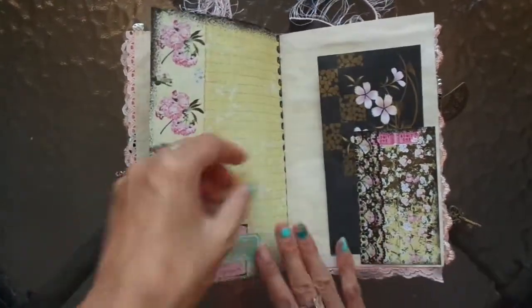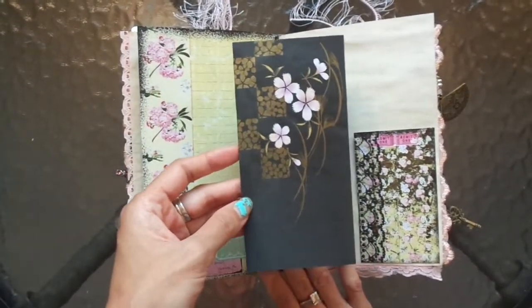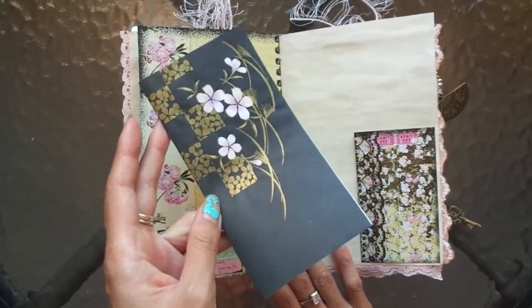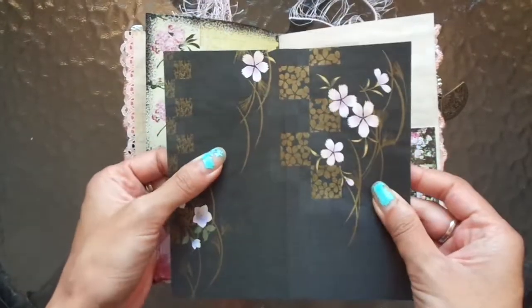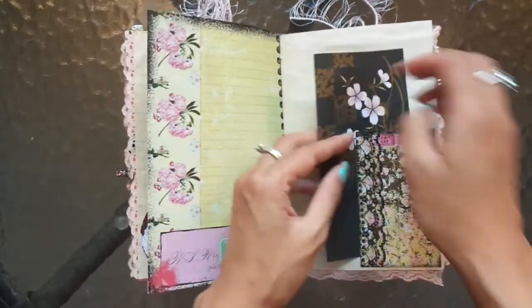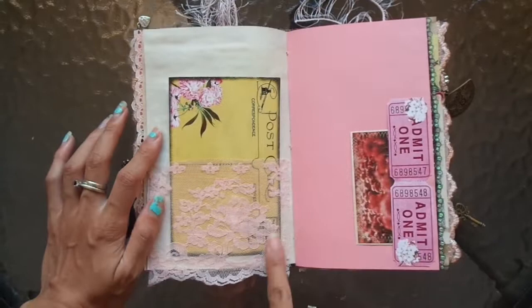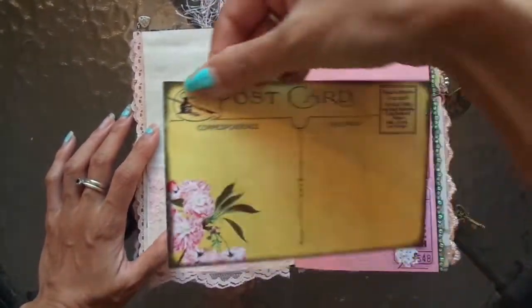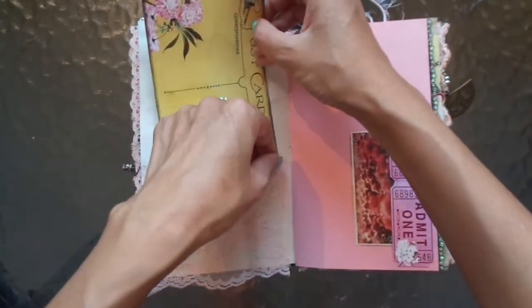I did have some beautiful origami-style oriental paper that I got for Christmas — the year before last — and that's how long I've been hoarding it for, over a year! Crazy, so time to use it — so pretty. Some extra journaling space. Love this floral lace pocket, it's beautiful, and this large journal card postcard.